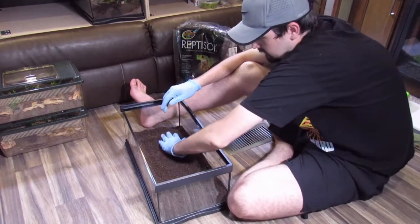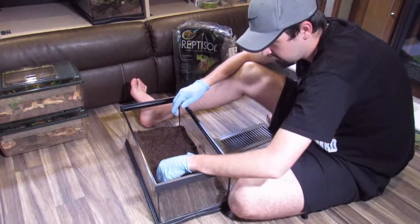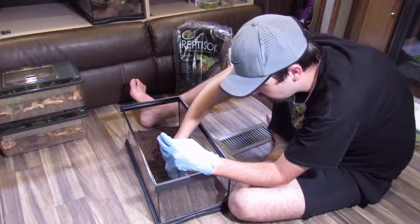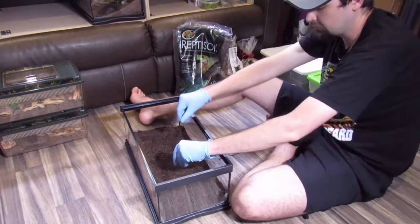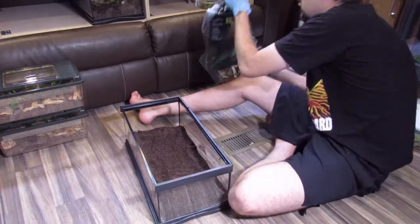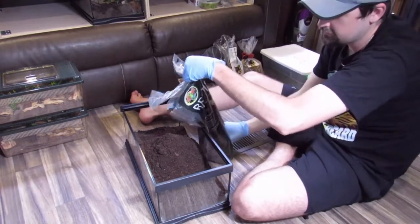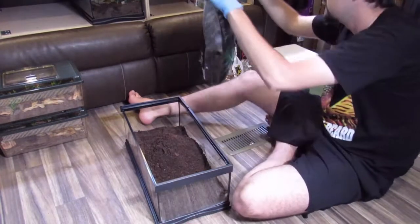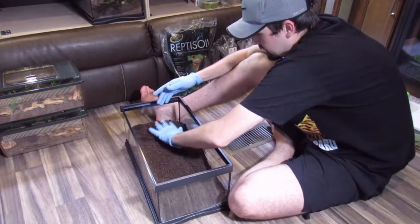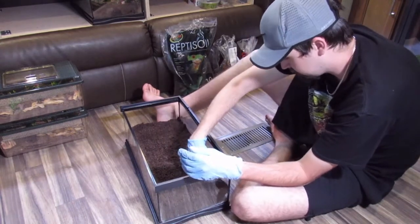The substrate feels very loose and thin compared to the BioDude bioactive, but it has what looks like very similar crystals — maybe water crystals. We'll open up the second bag. That looks decent. Doing this for this kind of animal — and depending on the size of the tank — it takes about one whole giant bag to make this creature happy.